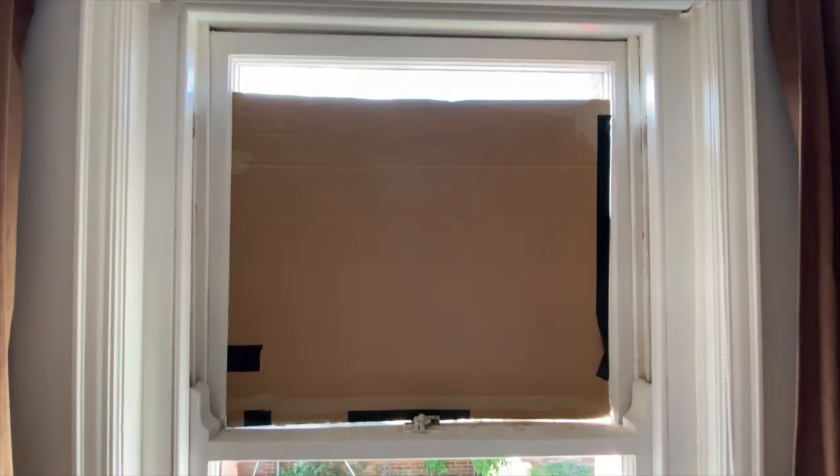Cut your cardboard to size. I've already cut it to fit into this space and now I need to seal up the light leaks coming through. I'm going to use gaffer tape. If you don't have gaffer tape, you could use extra bits of cardboard and sellotape or masking tape to cover the gaps — as long as there's no light coming through, you'll be fine.